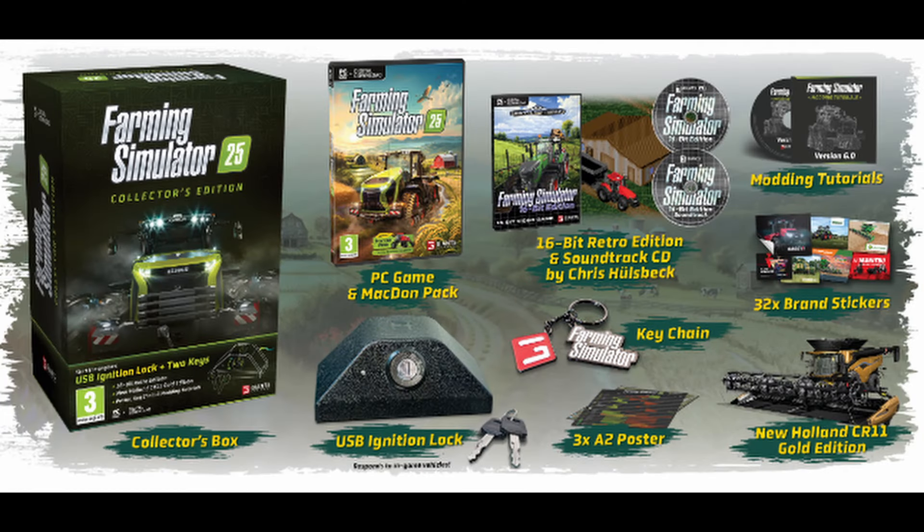Included in the Collector's Edition: Farming Simulator 25 PC MacDon Pack, New Holland CR11 Gold Edition, USB Ignition Lock plus two keys, Farming Simulator 16-bit Retro Edition, 16-bit Retro Edition Soundtrack CD Keychain, 3x A2 poster, 32x brand stickers, and Modern Tutorials.